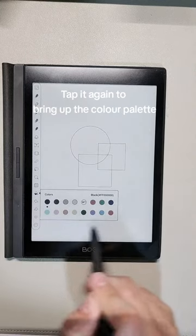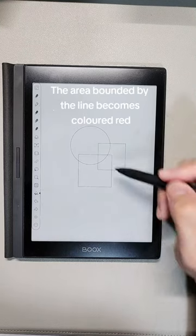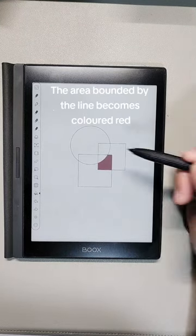Tap it again to bring up the color palette. Let's start with some red color — the area bounded by the line becomes colored red.